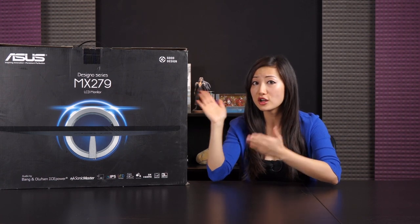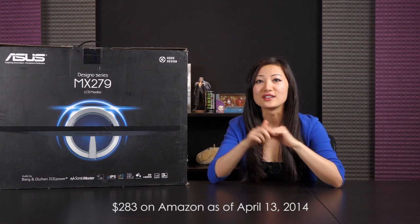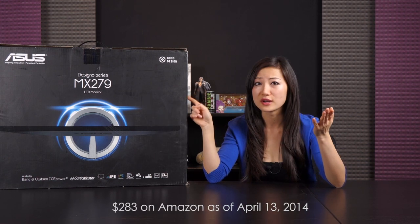A few things about why I'm getting this particular monitor: I look for aesthetics first. I like that it's pleasing to the eye — clean, chic looking — something ASUS is a dynamo at. Number two is price point; I didn't want to pay $500, so I opted for the $280 to $300 range.